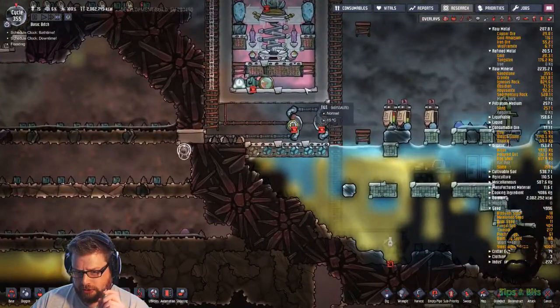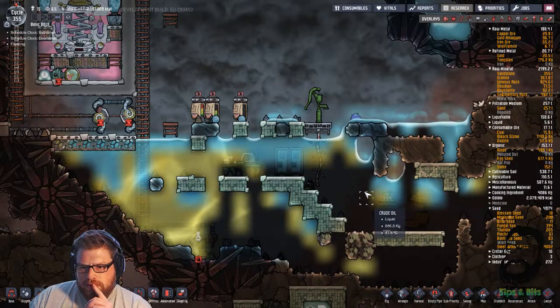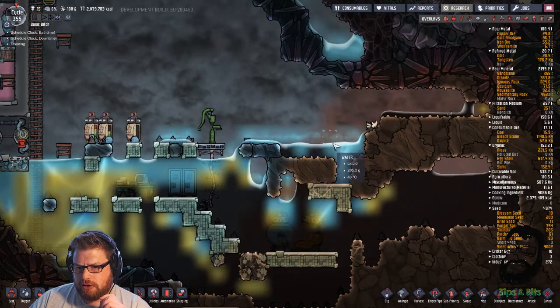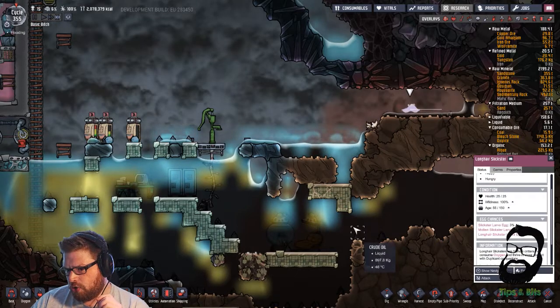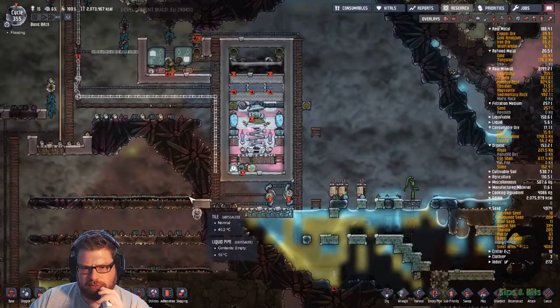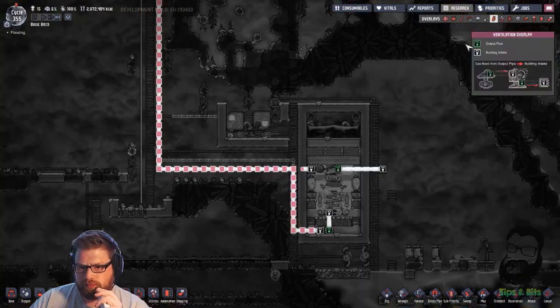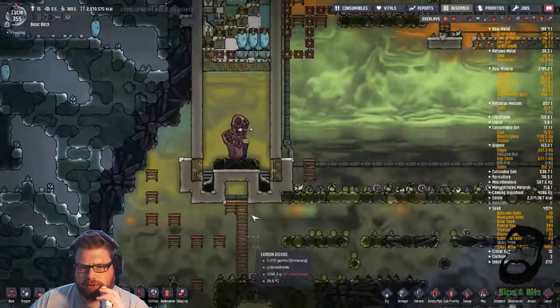I want to pay attention to this and try and get this done before the end. I'm hoping this long-haired bastard gives me a normal Slipster egg soon. I don't want to ranch him and wrangle him. I don't really want to use him for anything.